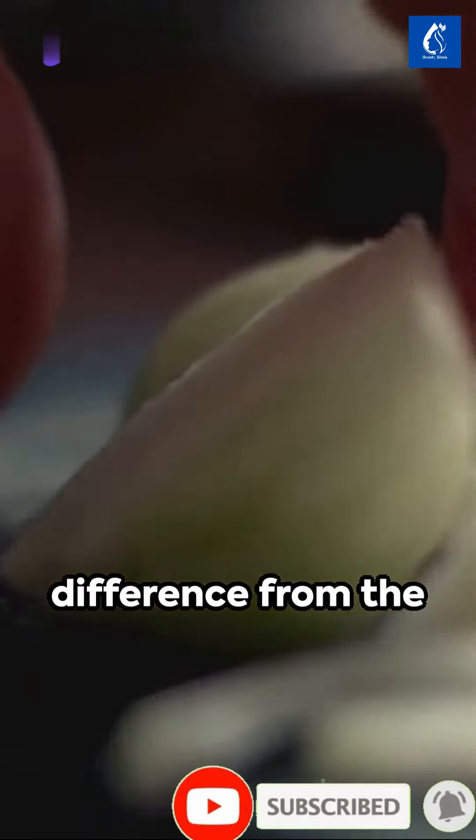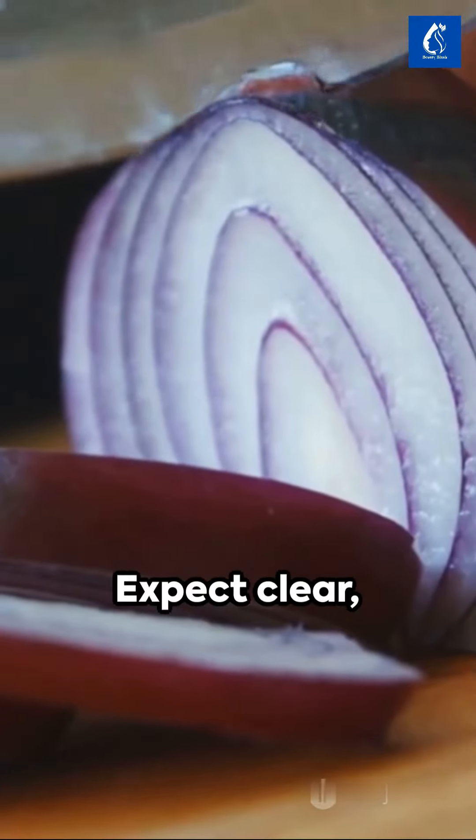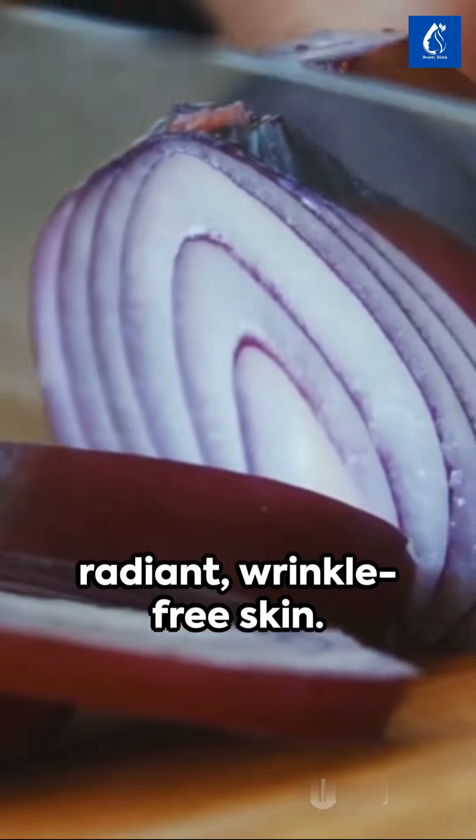You'll notice a difference from the first use, but for optimal results, repeat this 3 times a week. Expect clear, radiant, wrinkle-free skin.